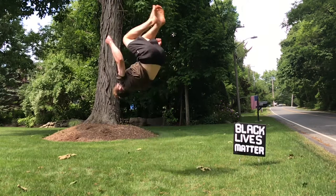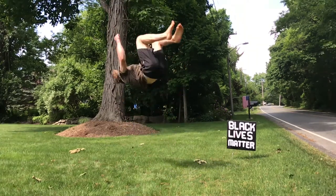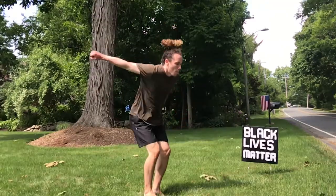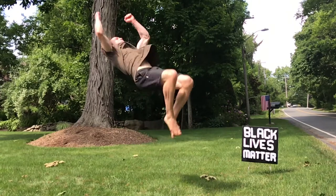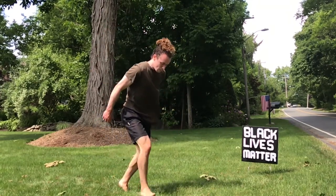Backflip number two, the open tuck. The open tuck is the same idea as number one except this time we're not grabbing on to our tuck, we're just holding our body in that tight ball shape. This is a great lead-up for more advanced skills such as the layout or the fold. It shows that we have the ability to generate a backwards flip without using our tuck.